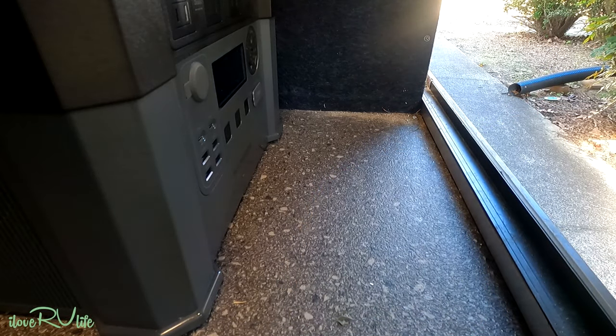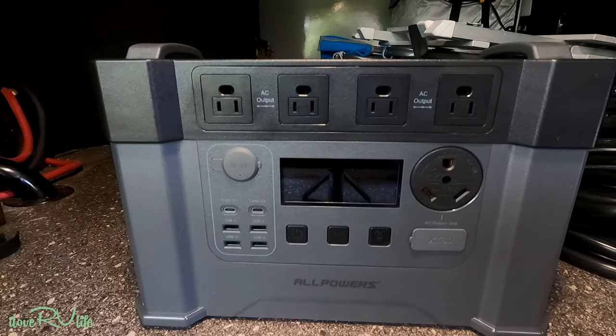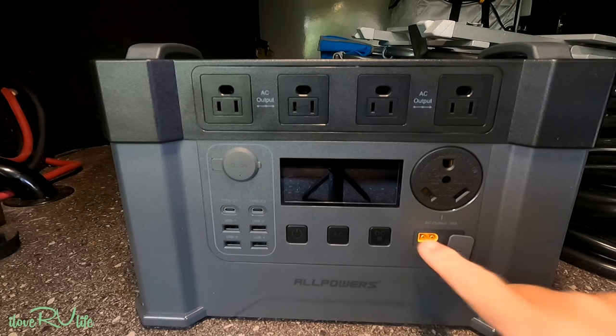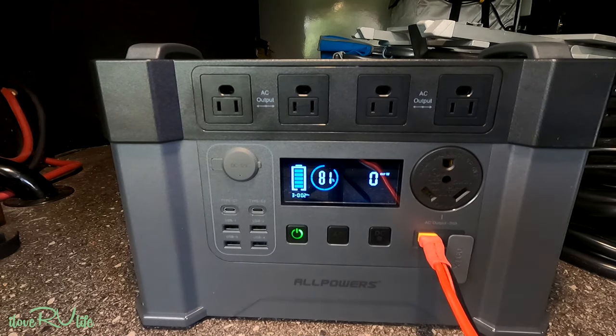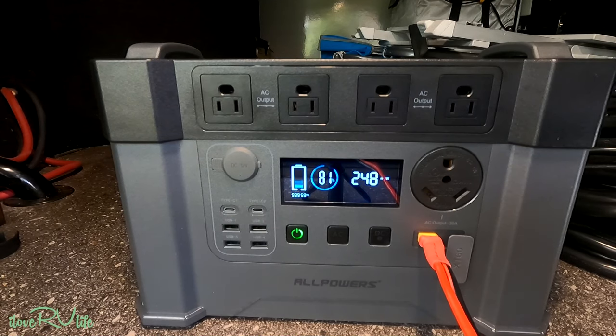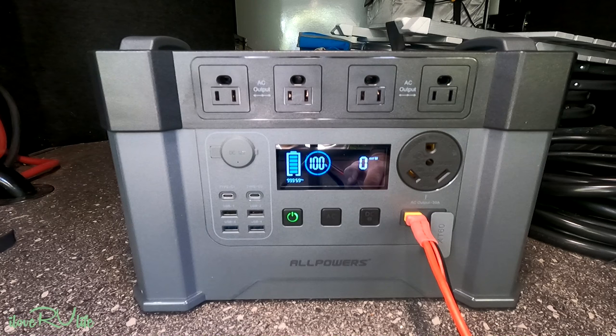These are XT60 connections — we're just going to plug this in right here and see what kind of charging we can get. Look at that — it popped right up. 240 watts — rock and roll! That is exactly what I wanted to see. They say these are 100-watt panels, but combined they're doing more than that. It's been an hour and 20 minutes and it just this second turned off at 100%. That's not bad at all — I'm pretty pleased with the solar panels.